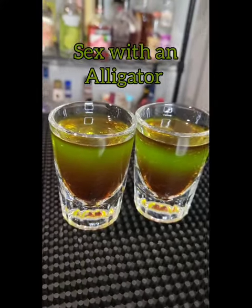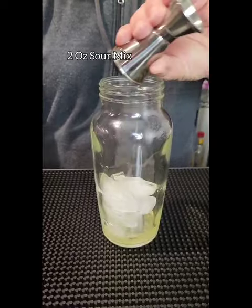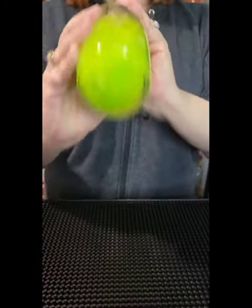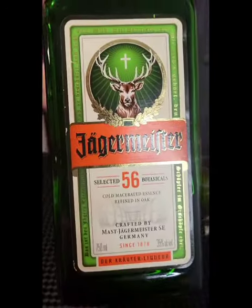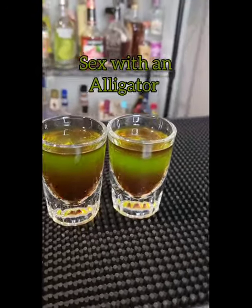Sex with an alligator shot. I'm doing two shots here, so I'm putting two ounces of ceramics into my shaker with some ice, two ounces of melon liqueur. Give it a shake, or fill it three-quarters of the way up. Just put a smidge of Chambord so it sinks to the bottom, and float some Jäger on top, and there you have it.